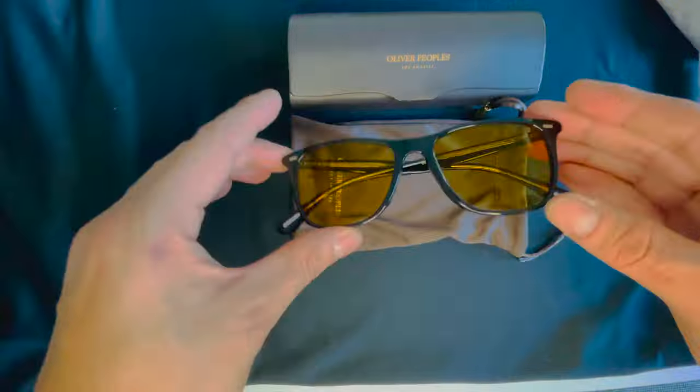Now I'll show you how they look on. So here it is — this is by far one of my favorites. The Oli's Sun — I got it last year.